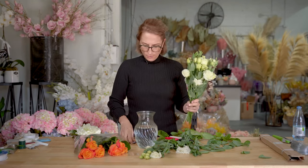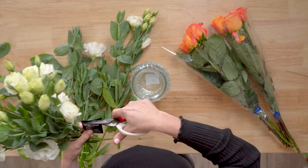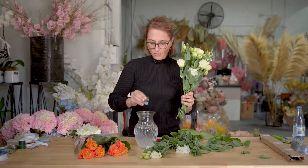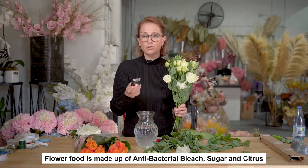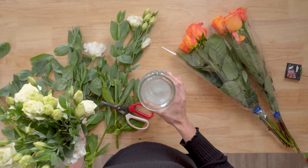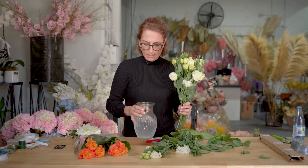If you're lucky enough, you'll get some flower food with your flowers — it's this little packet here. Do not give it to your children — it's flower food, it's going to save your flowers. Just snip off the top; it gives you instructions on the back. It's little granulated flower food made up of antibacterial bleach, sugar, and a little bit of citrus. Those ingredients give longevity to your flowers. Swirl it around with a spoon and make sure it dissolves.